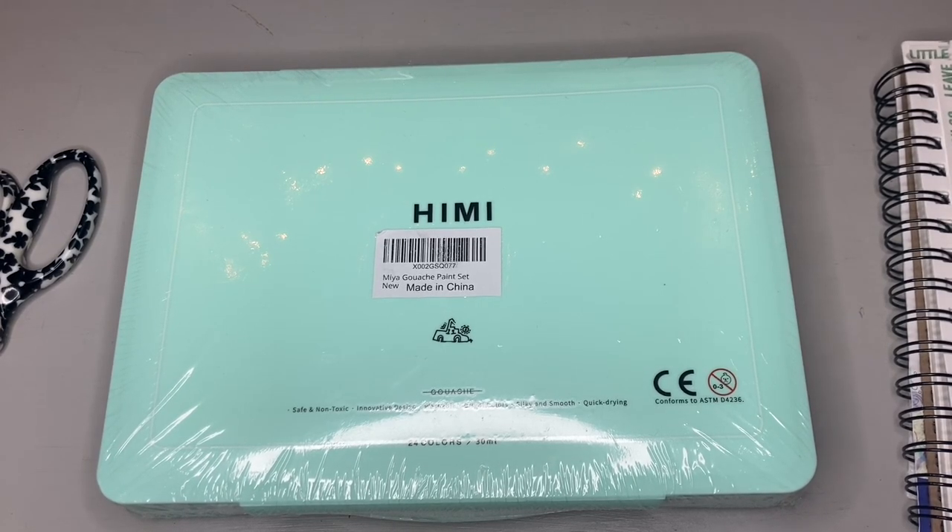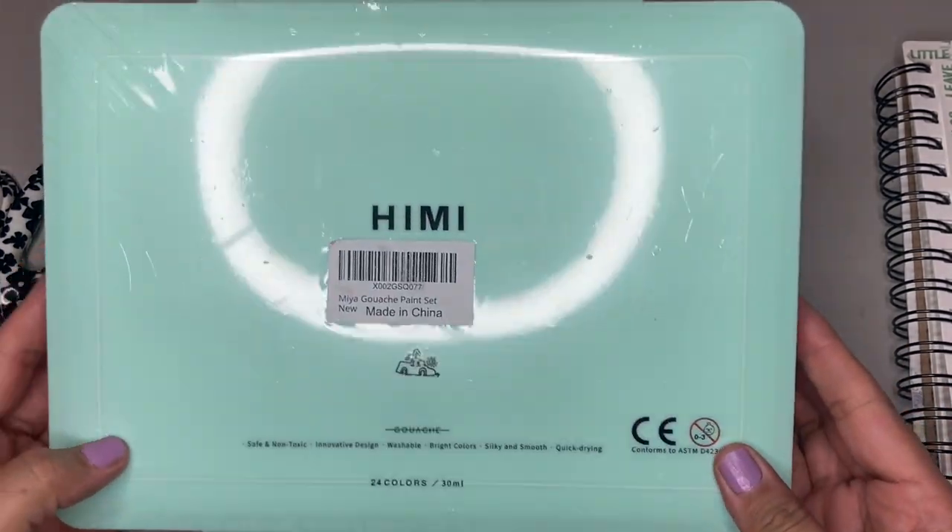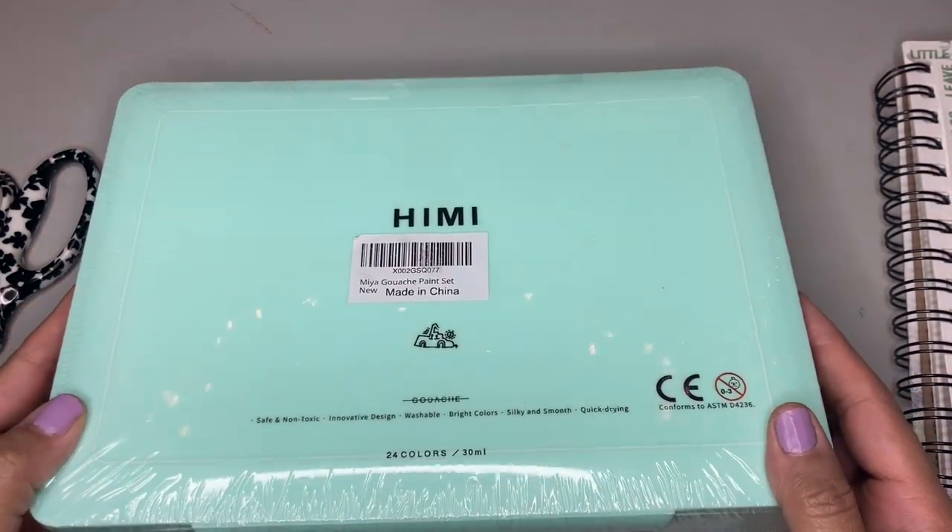Hello crafty friends, it's me Jeanette. Today I am jumping right into this video because I'm so excited about this paint palette that I bought, so let me tell you all about it.